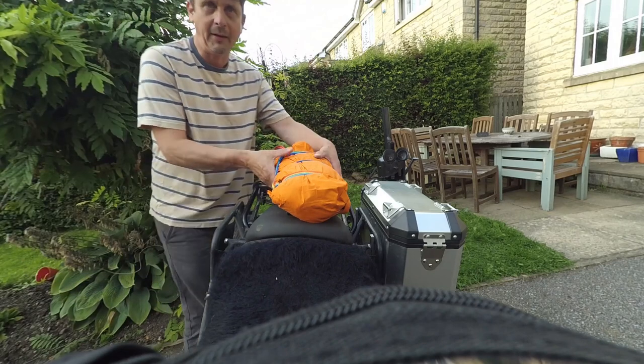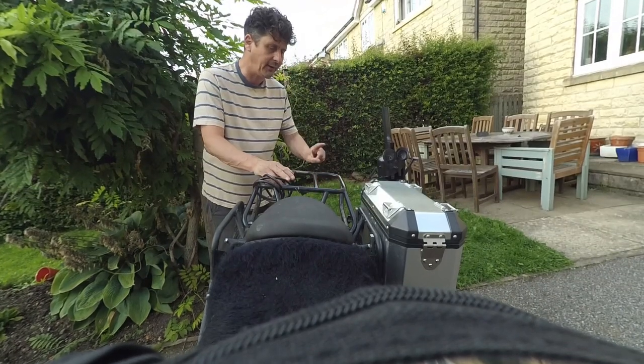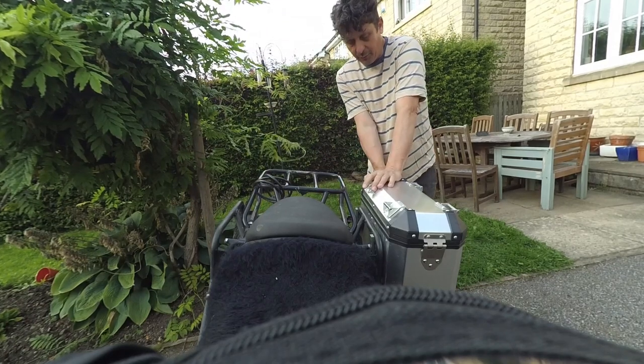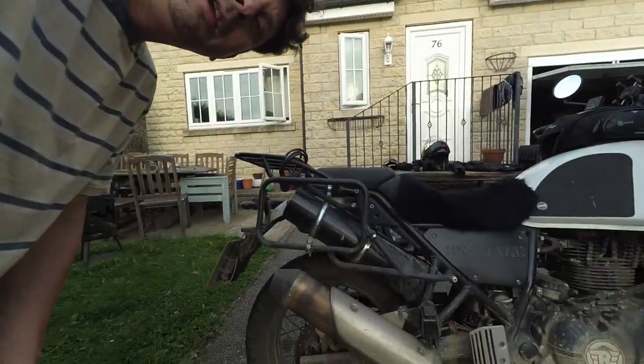The panniers make a great seat in the evening, but even better is the hammock. What I didn't know is that you can put the bike on the center stand for one end of the hammock, attach the other end to a tree, so you only need to find one tree at the right distance. You get the most unbelievably comfortable seat, especially if you sit crossways on the hammock.